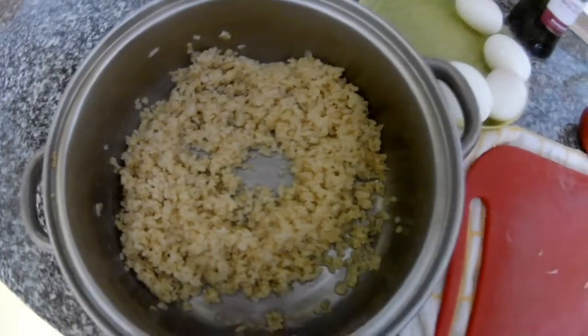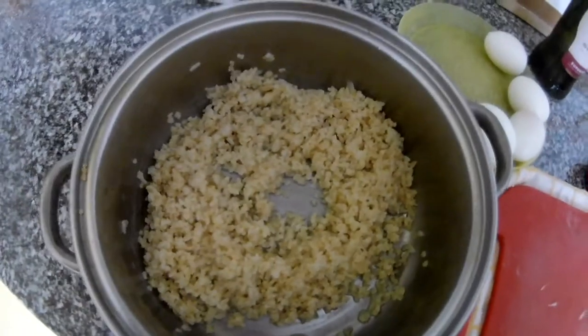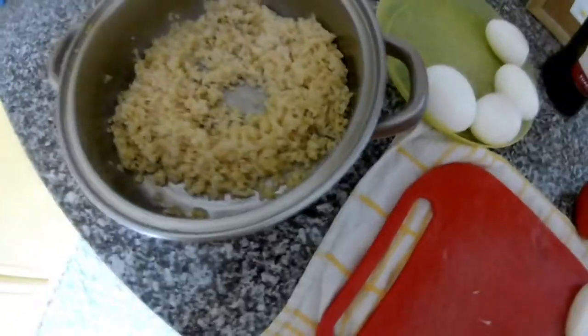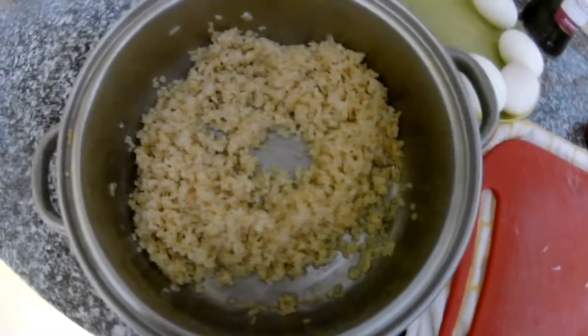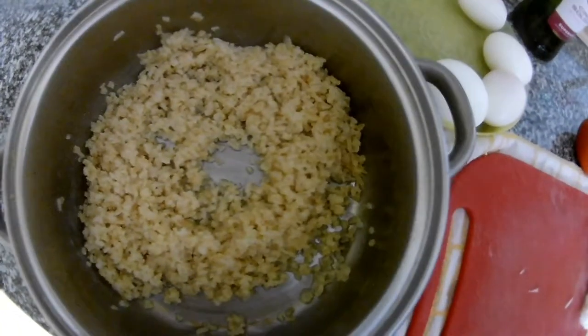But you can use anything — beans, any kind of vegetable, roasted vegetables, lentils. Some people who like meat can do it with sausages or something. And olive oil.